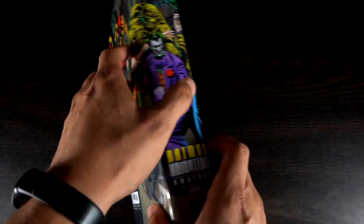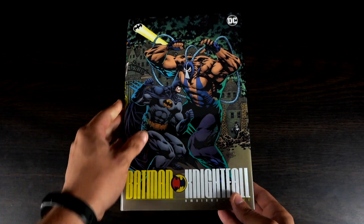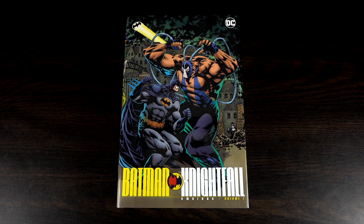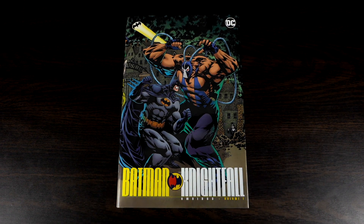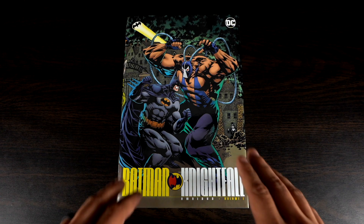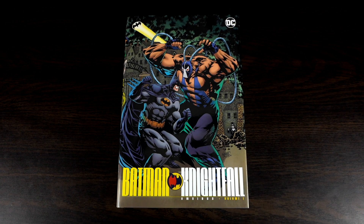On the back it reads 'Every man has a breaking point — even the Batman,' which very much alludes to the story. You do have a little synopsis here as well. This is Volume One of Three, so if you want the entire era you'll need all three omnibuses, but it is also collected in fat trades and I think a compendium as well, so you can go that route if you prefer a different format.